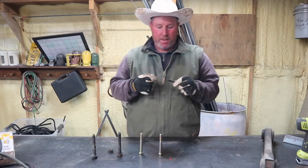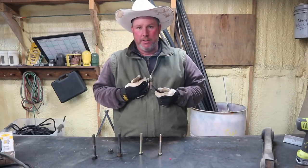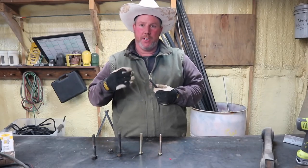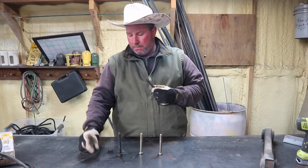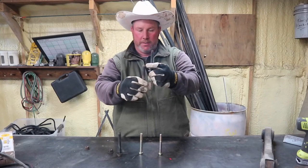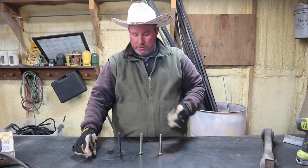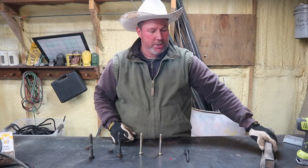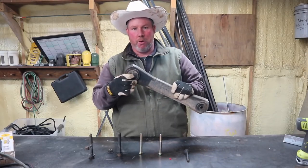All right, so here we are. Some people probably don't look that far into bolts. I do, because I'm working with stuff, and sometimes you need the right bolt for the right job. If you'll notice — if you can see it or not — this one's pointed and has a shoulder on it. This kind of bolt is going to be for a rubber bushing style link, leaf spring, control arm.